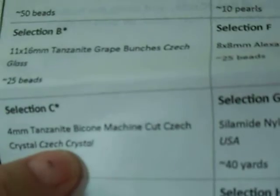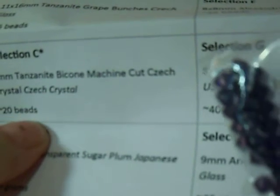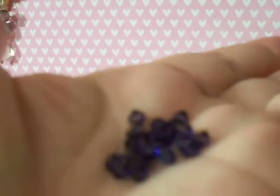Selection C is 4mm tanzanite bicone, machine cut, Czech crystal, approximately 20 beads. These are bicones — this is my first time doing a bead haul type thing for you all. They're pretty. So they're not Swarovski, they're Czech glass. But in my opinion, the Czech crystal is the next best thing over the Swarovski. And I just dropped one — oh, there it is. Sorry.